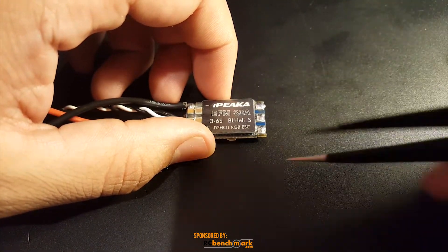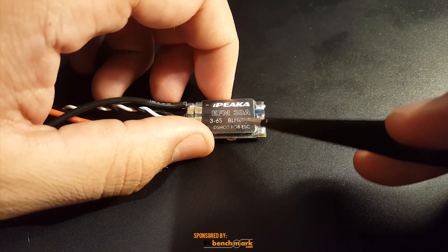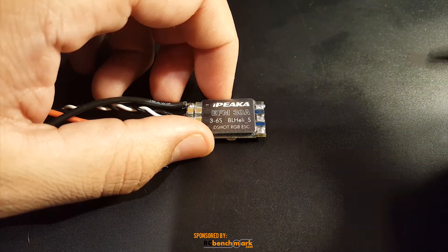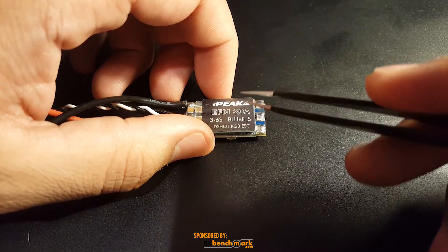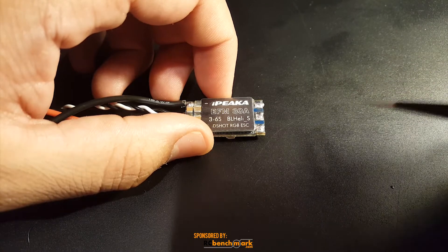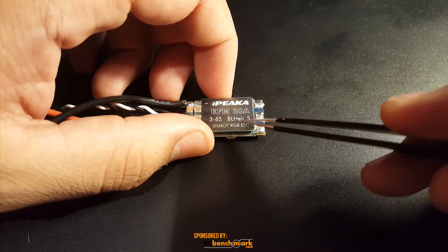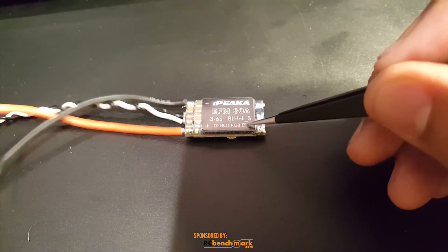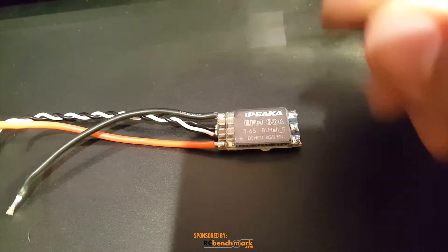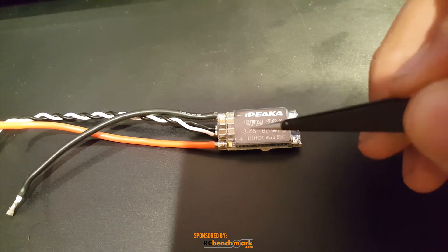Both are around $15. On voltage spike, this one outdid the Racer Star by 1.4 volts — this one was 22.6 volts and the Racer Star was 24 volts. On voltage drop, this one also outdid the Racer Star: 11.6 volts versus 10.4 volts. So this one is right under the safe zone, but it's totally fine. It's better than the Racer Star Tattoo, not by much but by a little.